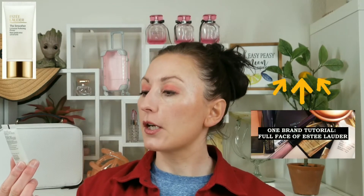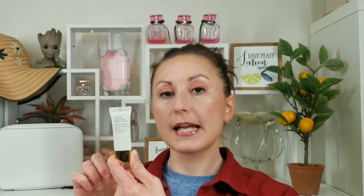In the set you're getting the ANR, a small size of the primer — the Smoother Universal Perfecting Primer — which is 15ml, half the full size. It's perfect if you've never tried it or if you're traveling. The full size is one ounce, so you're technically receiving half the regular size.